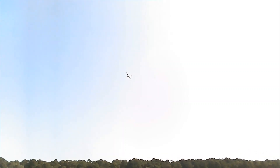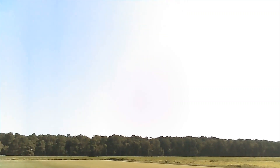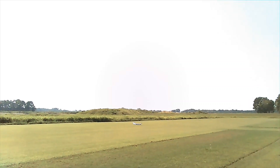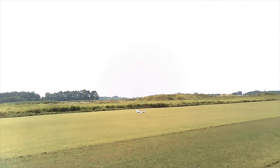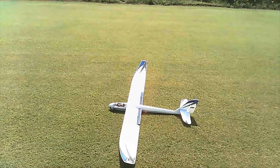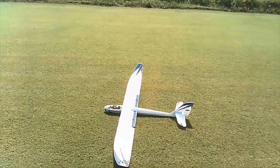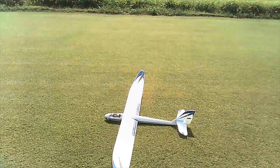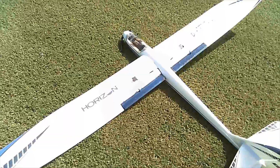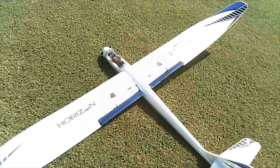So far this whole flight has been without the gyro except on launch. You can see the spoilers are up. That's full up. That's neutral. Full down. Half. No difference between half and full.